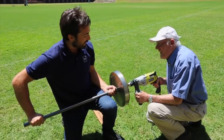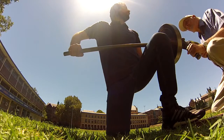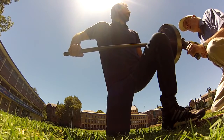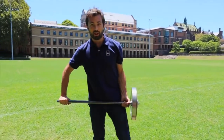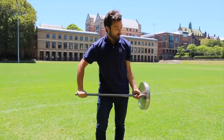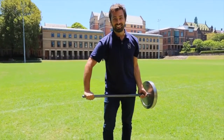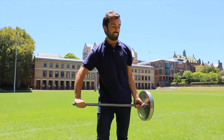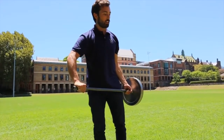Give it 10 more seconds: 10, 9, 8, 7, 6, 5, 4, 3, 2, 1, go! That was perfect. Now I'm going to release my left hand and, holding only with my right hand at the end of the shaft, I'll try to lift it up over my head. This is a 40-pound, 19-kilogram flywheel. Ready? Here we go. 3, 2, 1.